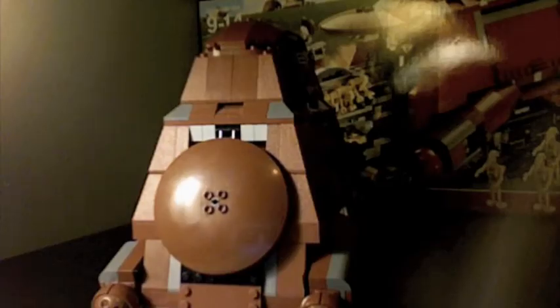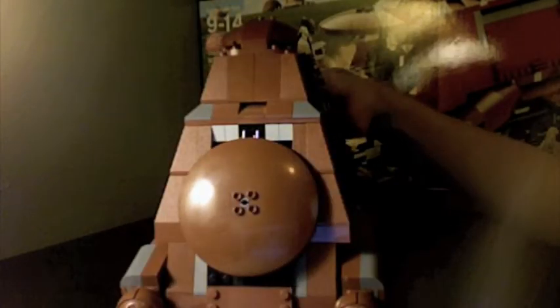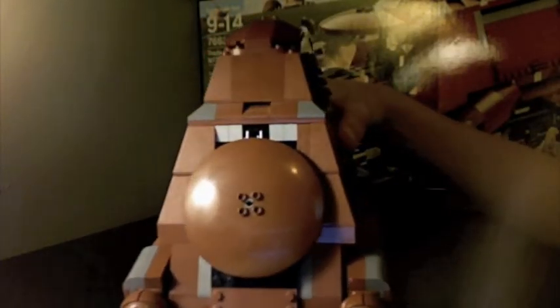Okay, today we're going to be doing a review on the LEGO Star Wars Trade Federation MTT. I do not know what MTT stands for, but obviously one of those T's has to be Troop Carrier or something like that. Correct me if I'm wrong in the comments. So here we've got the MTT. It's a pretty big set. It's $100.